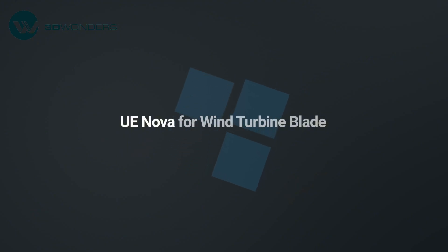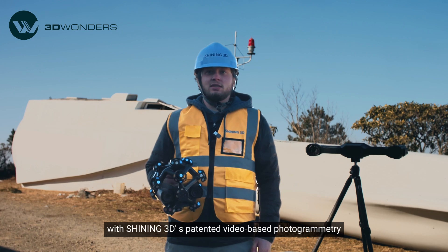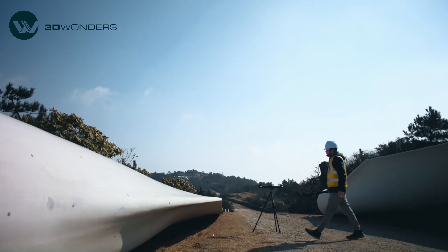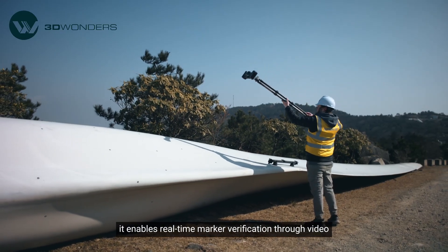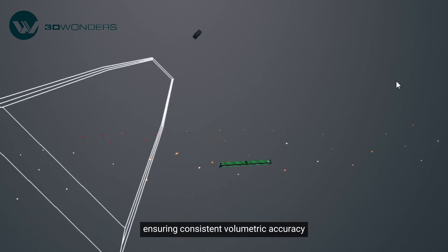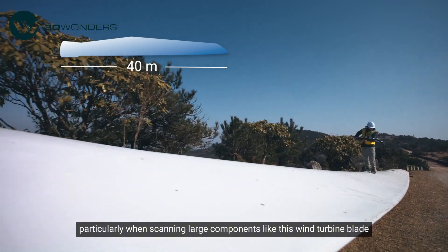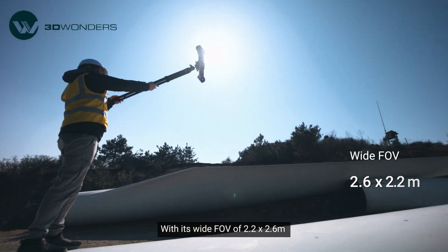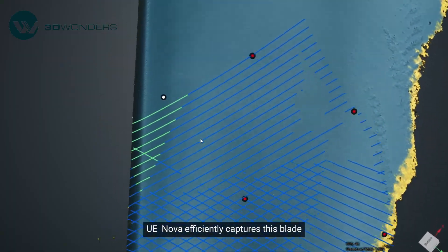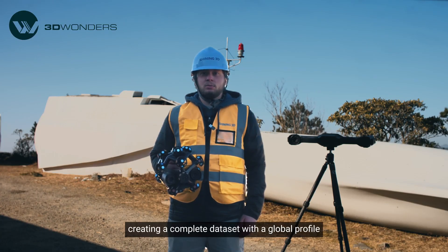Let's see it in action. Freescan TrackNova is integrated with Shining3D's patented video-based photogrammetry. By combining this technology with a calibration rod, it enables real-time marker verification through video, ensuring consistent volumetric accuracy — particularly when scanning large components like this wind turbine blade, which is 40 meters long. With its wide FOV of 2.2 by 2.6 meters and high-speed scanning abilities, UENOVA efficiently captures this blade. In just minutes, we can complete a full scan, creating a complete data set with a global profile.